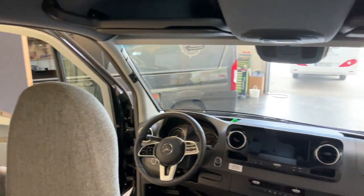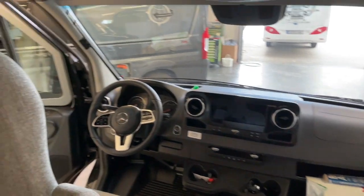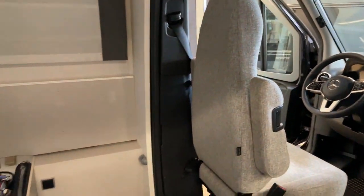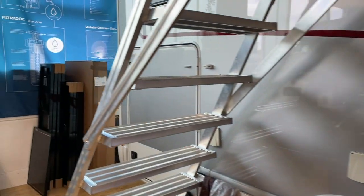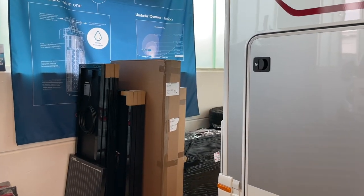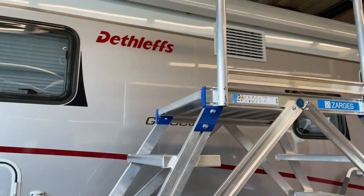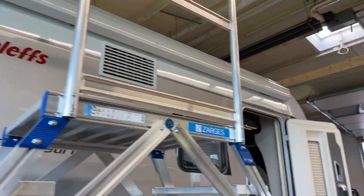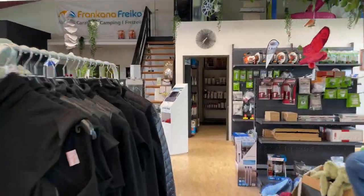On Mercedes Sprinter basis - a great story. This is what we all do here. And then we have here our solar panels already lying, where we then go back to the car, so it looks like this.